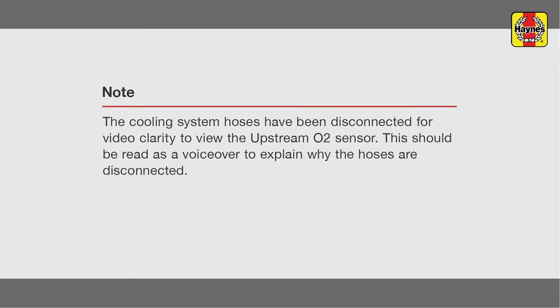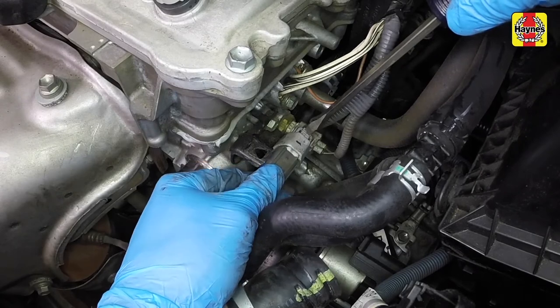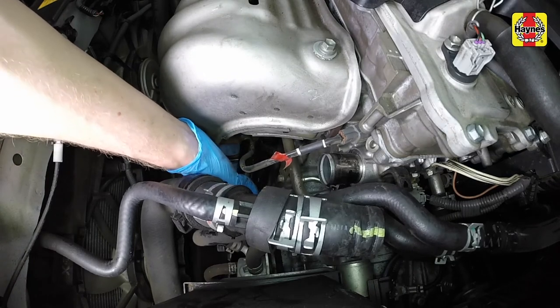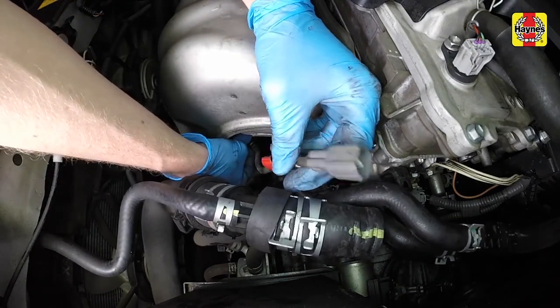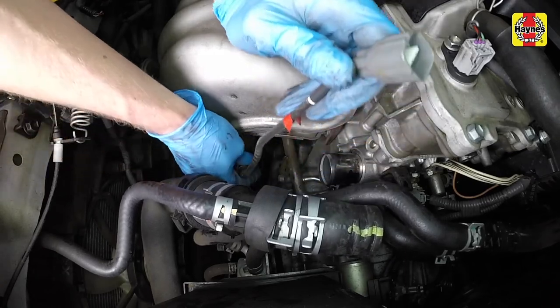Note: the cooling system hoses have been disconnected for video clarity so you can view the upstream oxygen sensor — you should not have to disconnect them to replace the oxygen sensor. Locate the sensor electrical connector under the radiator hose. Using a small screwdriver, disconnect the electrical connector. Spray some penetrating oil close to the sensor threads and allow it to soak in before loosening. Unscrew and remove the oxygen sensor. It is recommended to use a specialized oxygen sensor socket when breaking the sensor loose to avoid rounding off the hex fitting.